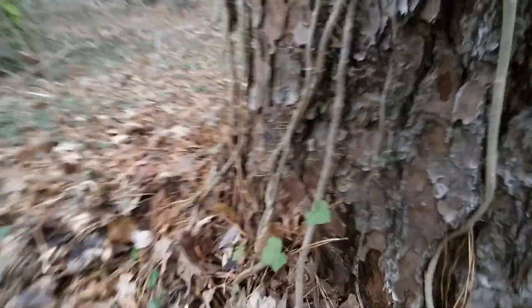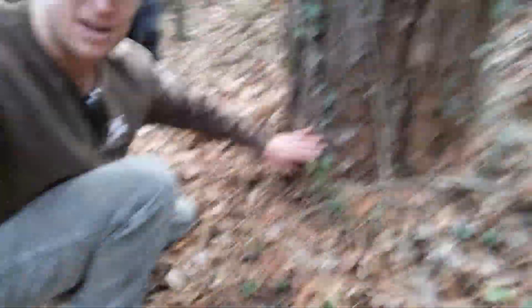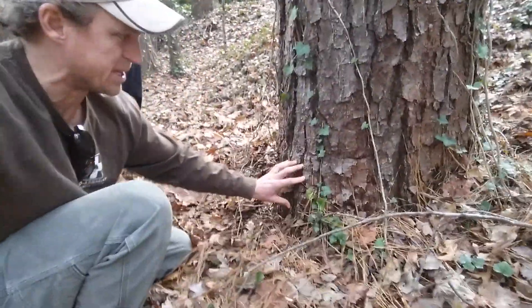So then we start looking around the tree, and everything looks pretty normal, except a little bit of a bulge right here, and the bark is kind of rippling just a little bit.